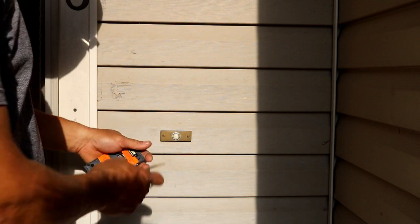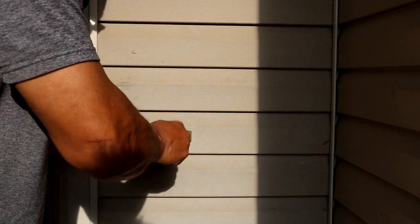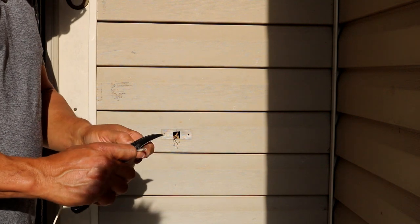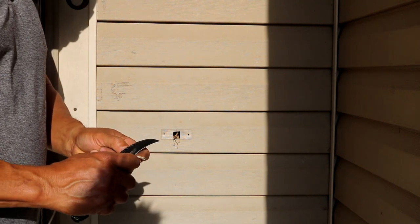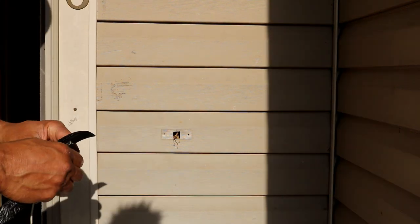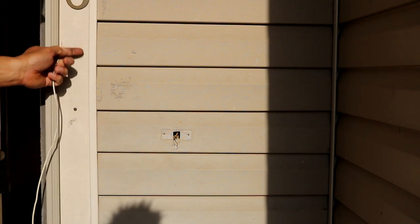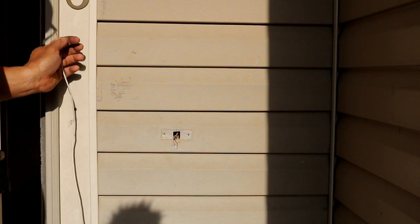So we go from here — you can see there's an existing doorbell. For these screws I'm going to need a flat screwdriver, some normal screws, and some low-voltage cable wire. It's just telephone wire, or you can buy it at your hardware store. We're just going to make a connection, thread it through here, pass it through, and put it on the side.